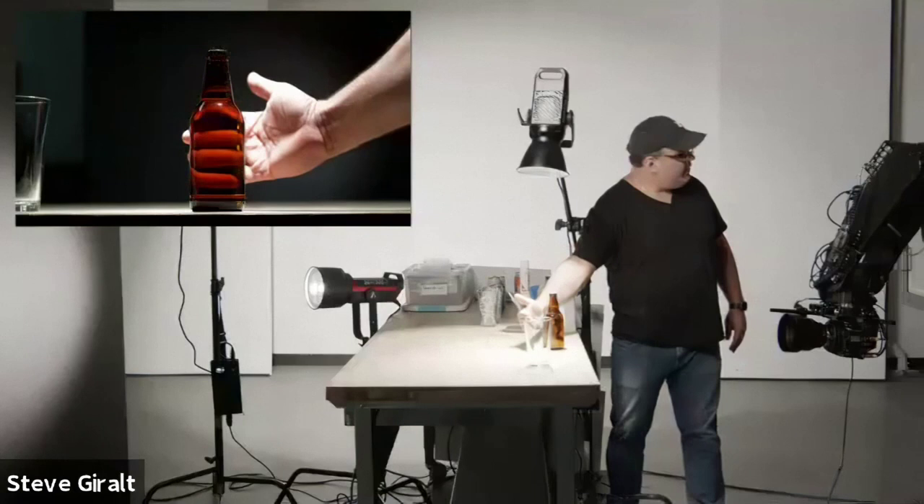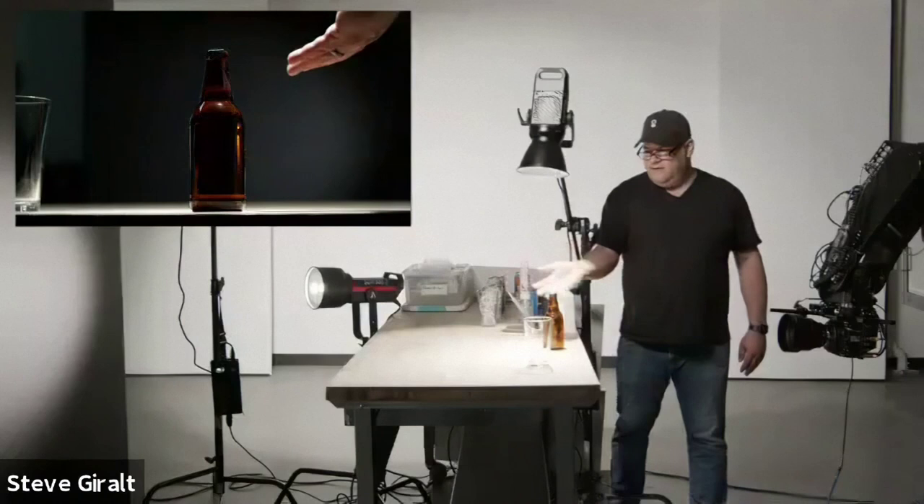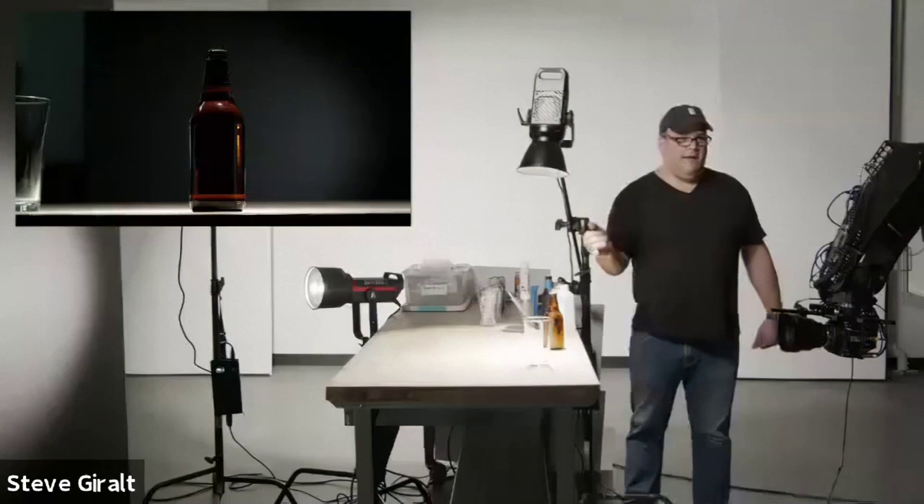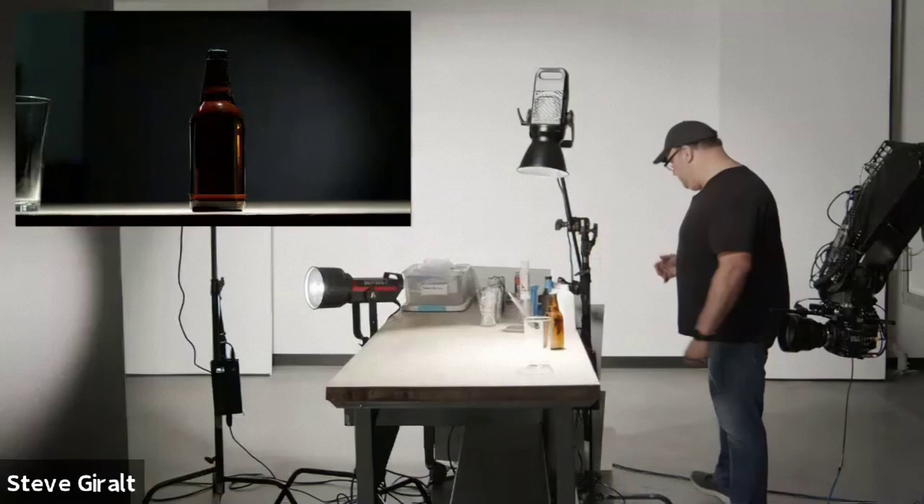The thing with this beer bottle is it doesn't look very beer-colored right now — it looks just black because we're on a black background. We could change the background color, and I think that's usually the first place to start. If you're going to shoot on a black background you know it's going to go really black, so shoot on a white background instead. I'm just going to show you that real quick.